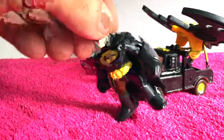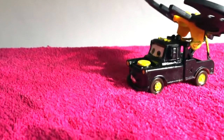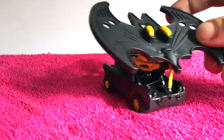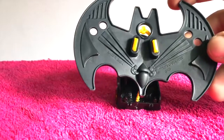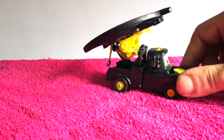One! Two! Shhh! Alright Batman, because I can do this too! Because now I am fully customed and I can fly! Wow, look at me! I am the coolest Mater on the block!